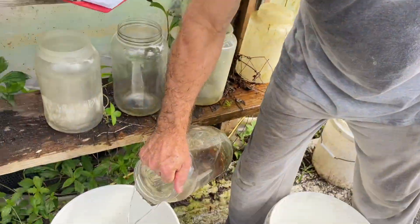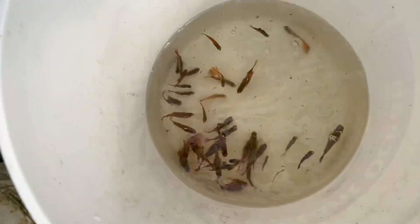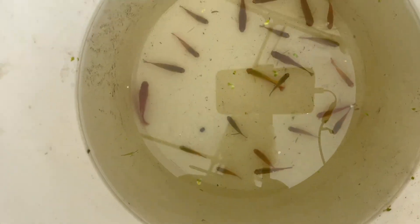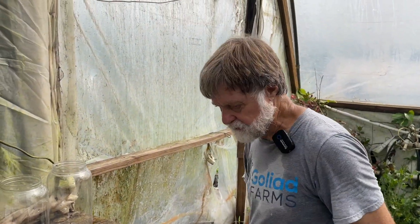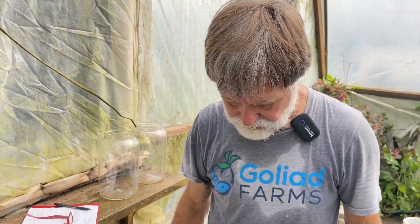So we've got these two different breeding colonies: one with mostly normal females and all true-breeding hyphen males, and another colony that's all hyphen but non-true-breeding hyphen. We've also got some miscellaneous buckets with young hyphens to grow up. Good fish keeping — thank you.